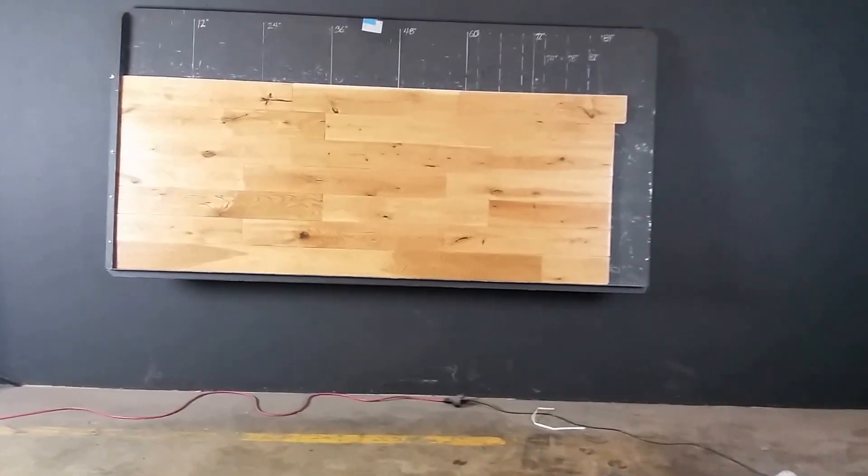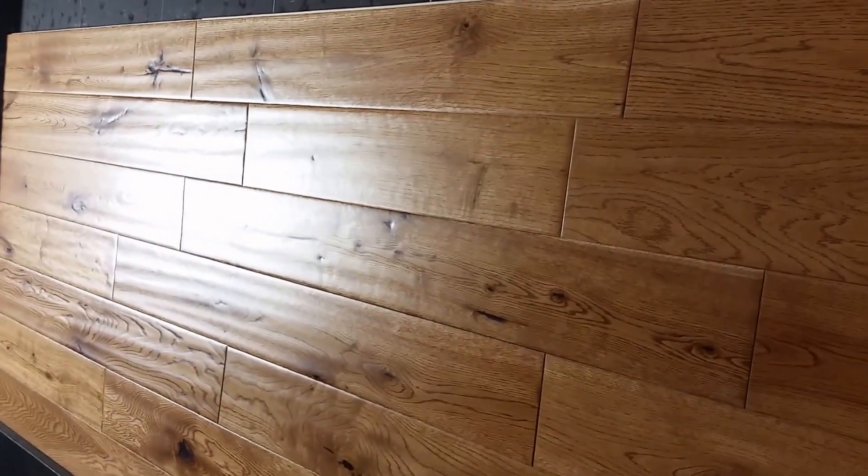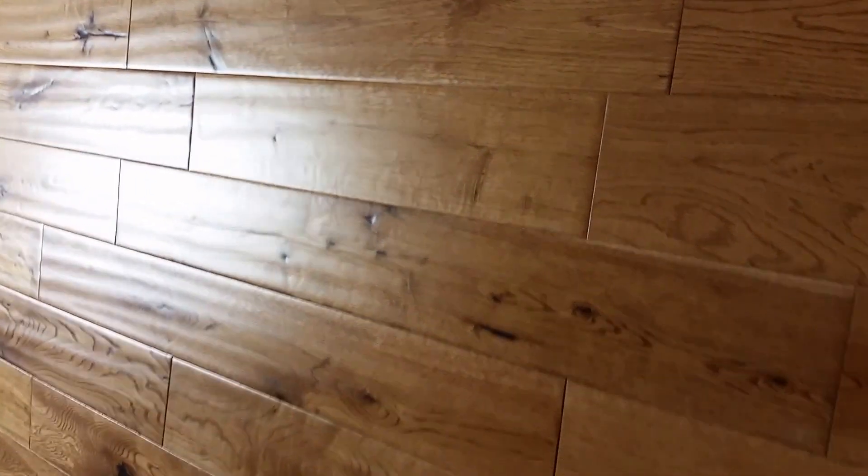Let's take a closer look at this white oak. Really got some nice lengths. I'm going to try to give you the depth of the hand scraped. It really has a nice texture to the hand scraped — not uniform, really what you're looking for in a hand scraped product.